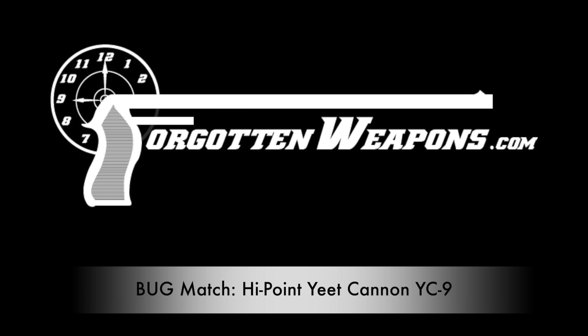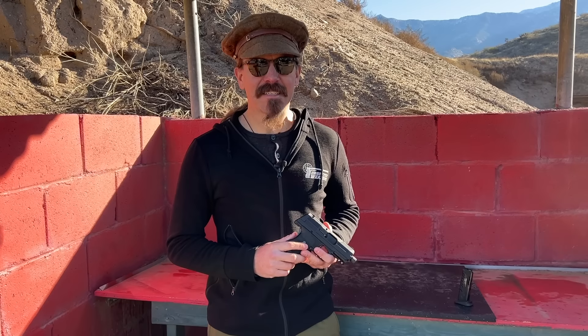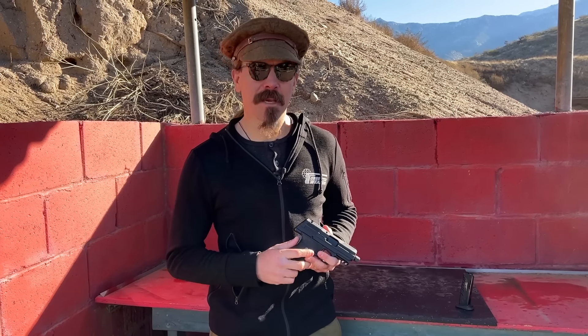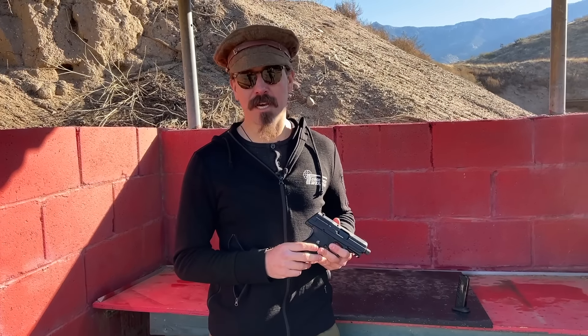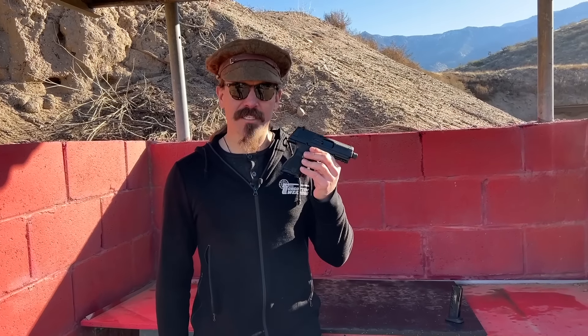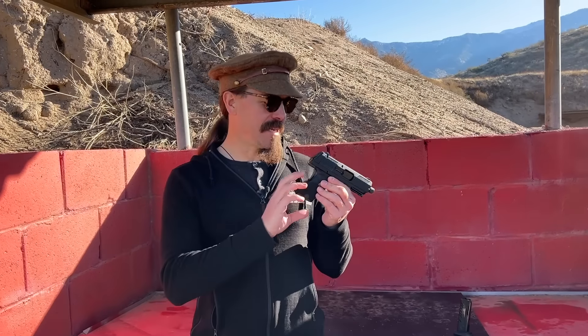Hey guys, thanks for tuning in to another video on ForgottenWeapons.com. I'm Ian McCollum, and we're out here today at the monthly backup gun match with not an old gun, but a brand new gun — I have one of Hi-Point's actual YC9 Yeet Cannons.